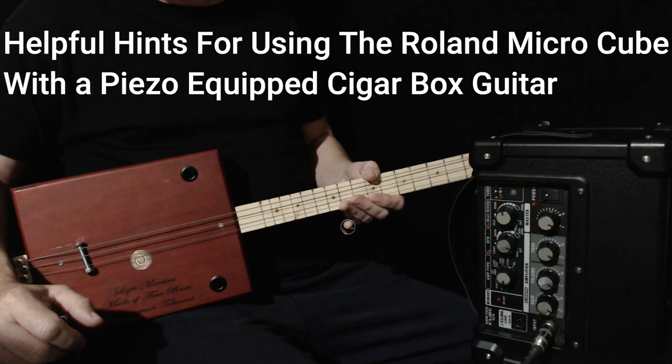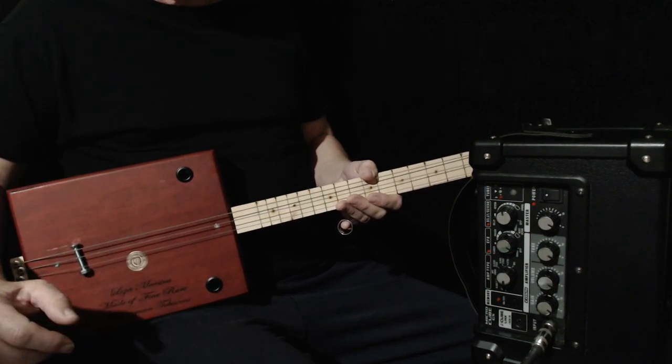Hi! Today I'd like to show you how I get sounds out of a little Roland microcube. I noticed I do things a little bit differently than some people, and I thought it might be helpful.